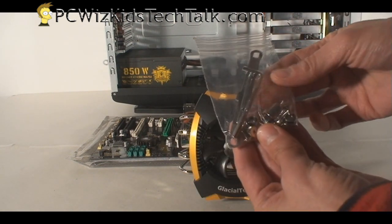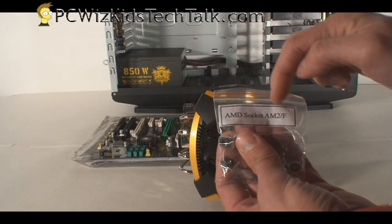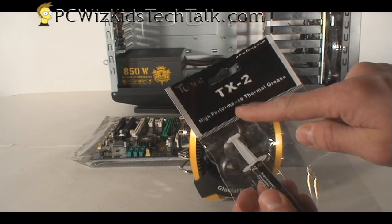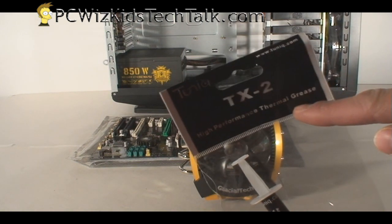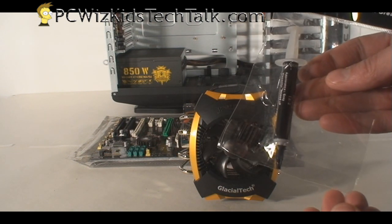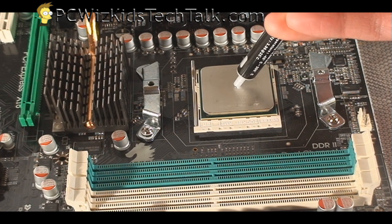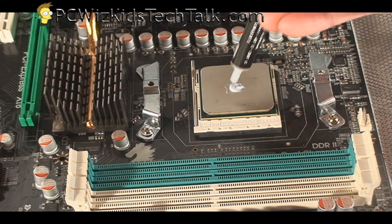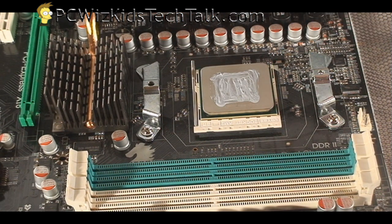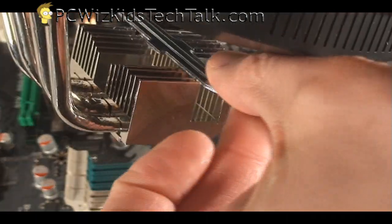Let's go ahead and install it. I'm going to use the screws, the Allen key, and the AM2 kit to install it on the Jetway AM3 motherboard. I'm going to use my own thermal grease — the Tunic TX-2, which I've been using on all of my test systems and gaming rigs. Just put a pea-sized amount, don't put too much, and spread it out a little bit so you're covering a larger surface. Once you put the CPU cooler on top, it's going to spread it out even more.